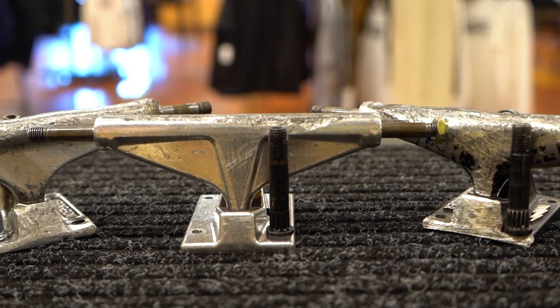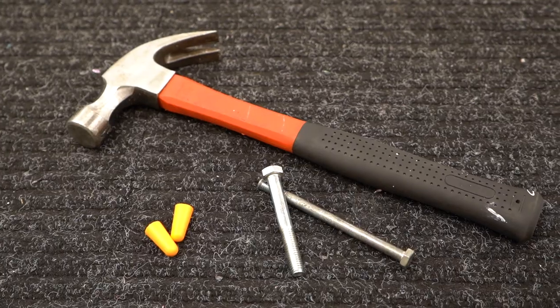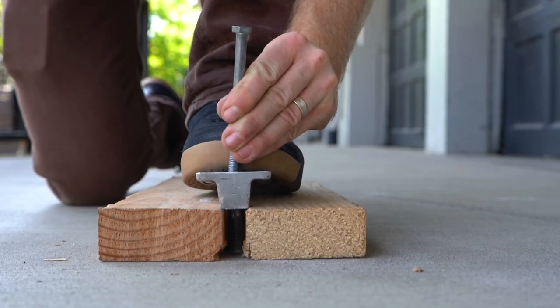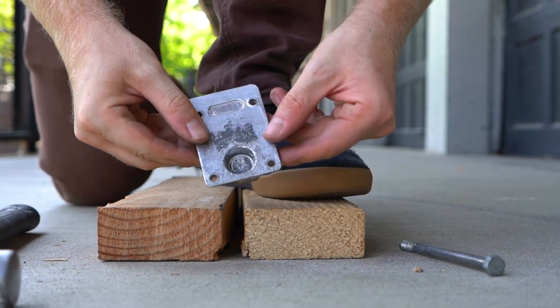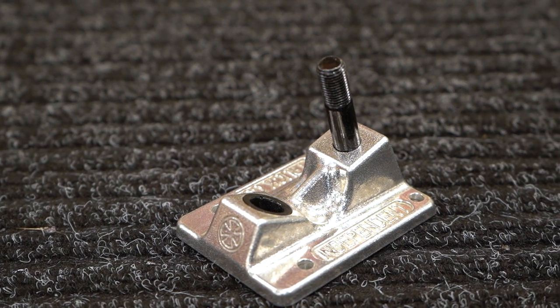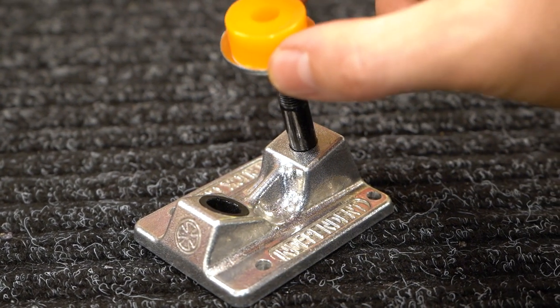Another fixable problem is a broken kingpin. Replacement kingpins are only a couple bucks, which is much more cost-effective than getting a new pair. You can replace a kingpin with just some simple tools in about 20 minutes. There's another link in the description with a guide on how to replace your kingpin.